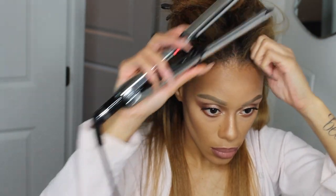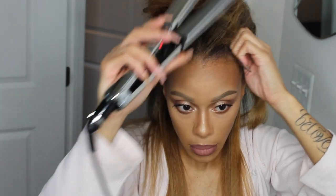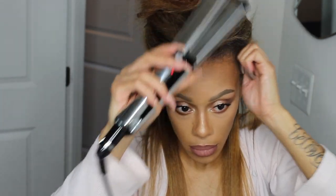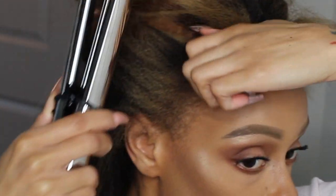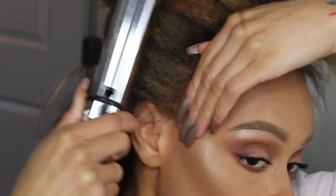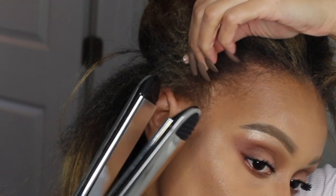When I get to the point where I'm straightening my perimeter, I go ahead and press out my baby hairs. I'm just pinching and pulling them and tapping them with the flat iron really quickly, running it through. I'll zoom in so you can see — I pinch and pull my hair out from the scalp, getting as close to my scalp as possible to get my baby hairs as straight as possible from the root.